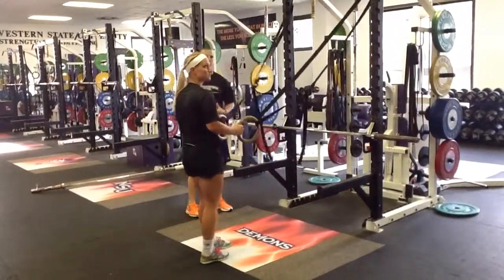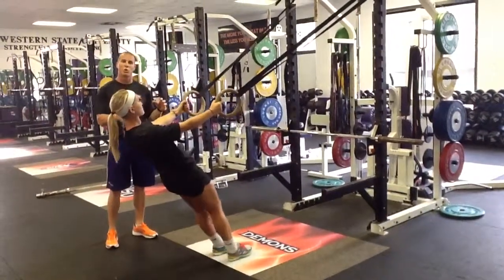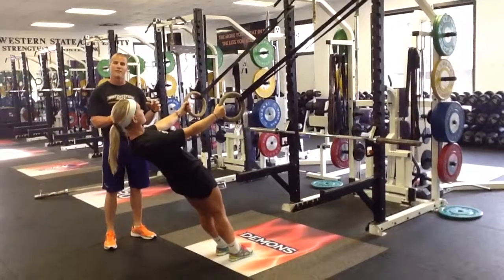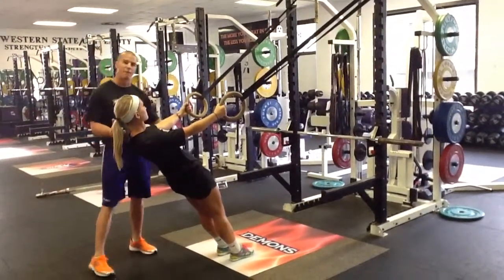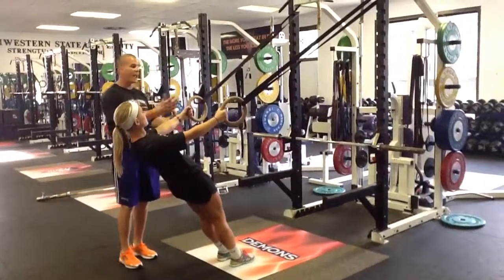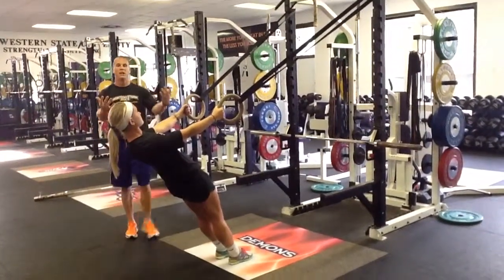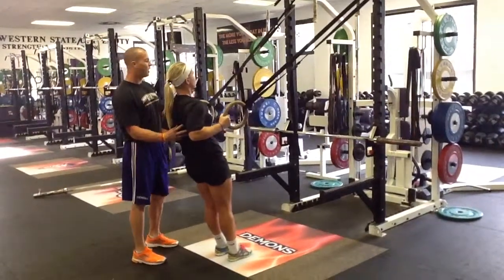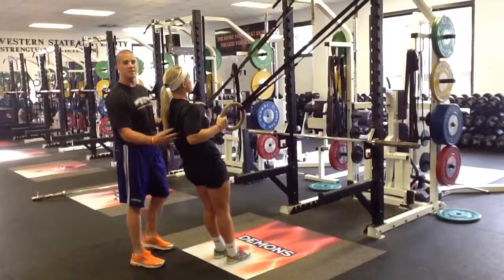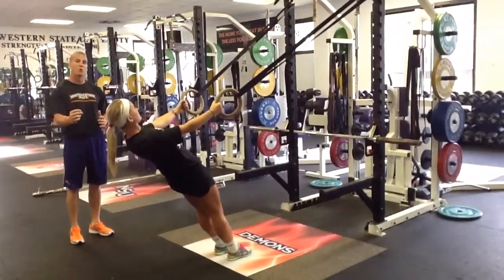The next thing we'll talk about is our leaning back ring inverse row — it's the first part of the ring inverse row. She's in a good position, about a 45-degree lean, hands out in front of her, spine in a good position. From here, she's really going to focus on pulling back, contracting everything in the back. Her hands come all the way to her chest, and she'll come right back out. This is our leaning back inverse row.